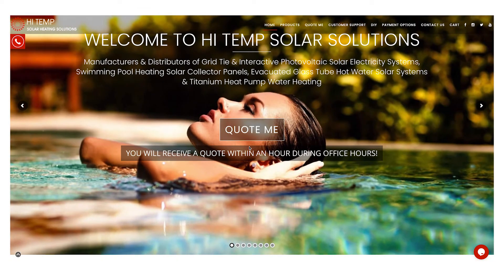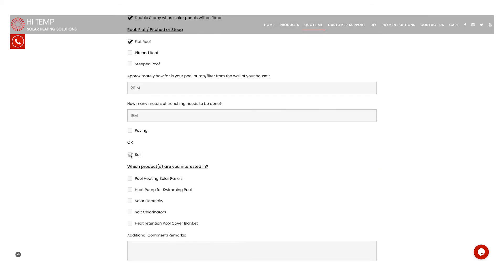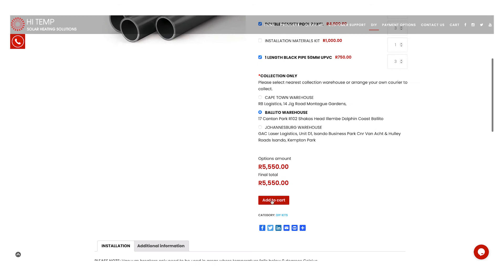It's a simple form with a couple of questions and we'll send you through an installed quote. If you're feeling brave, you can click the DIY option and select what panel you want and how many meters of piping. The main thing is we're going into cooler months now and you want to extend your swimming season. Our slogan is 'a heated pool is a used pool' — the average person uses their pool 30 times a year when unheated, and we want to extend that to a hundred times a year.